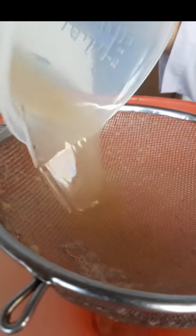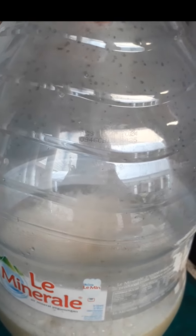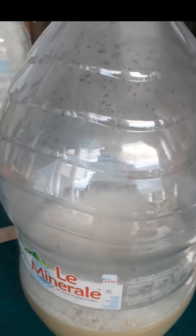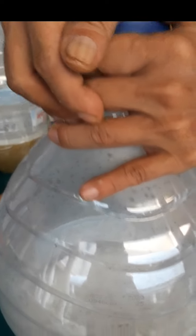Oke siap. Semuanya ini sekitar 4 liter. Ini nanti ditutup, dikocok-kocok setiap hari selama satu minggu, difermentasi.